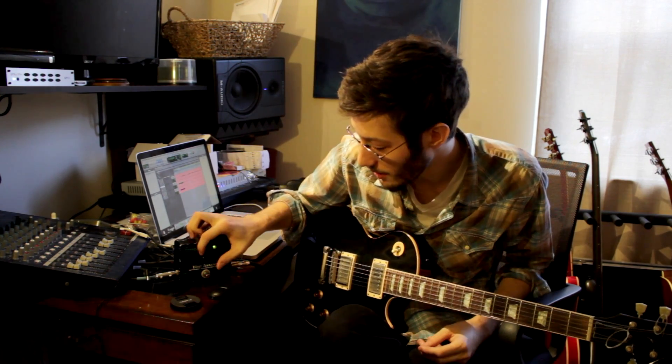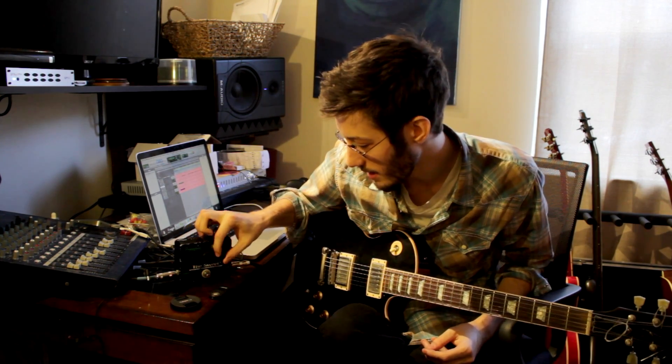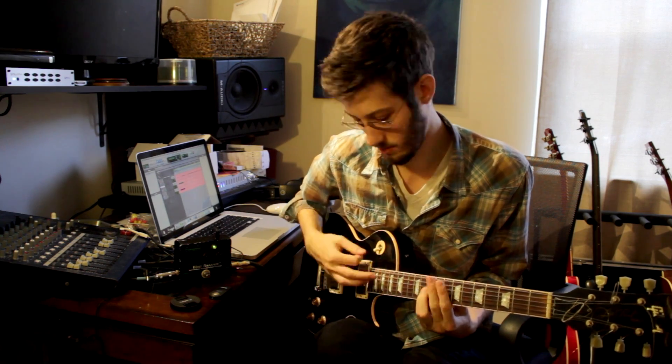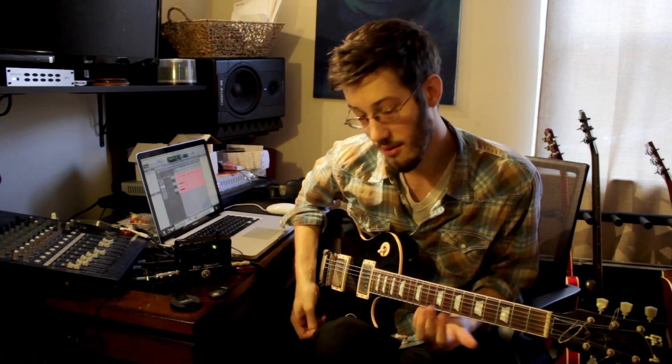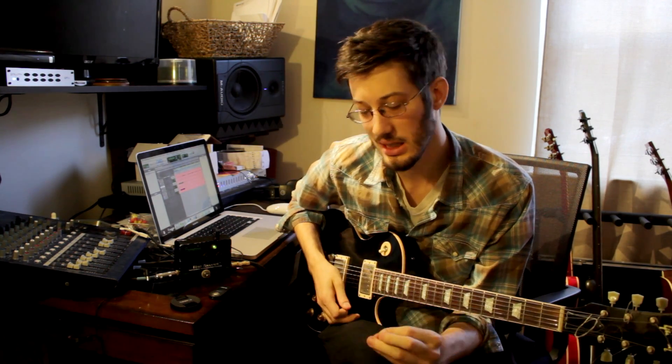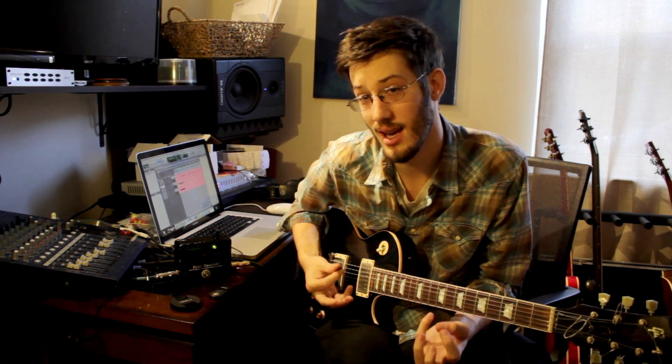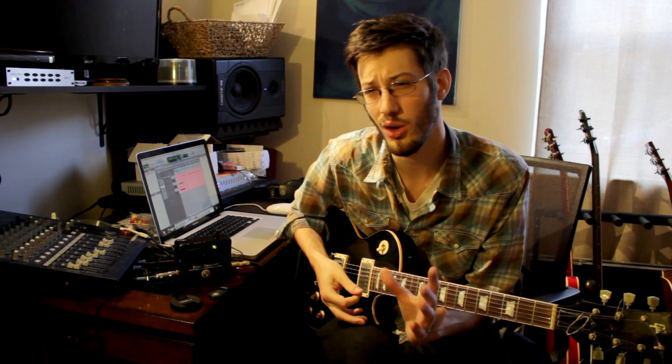Some uses for this pedal I have found though: taking the sustain almost all the way down, leaving the tone at around noon, you almost get a very tight, clear, focused but mushy sound — very reminiscent of kind of Queens of the Stone Age type guitar tone.